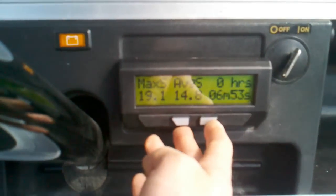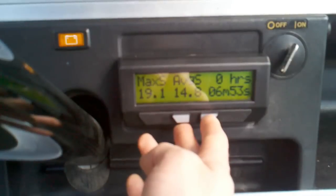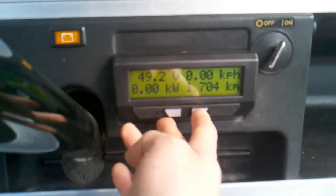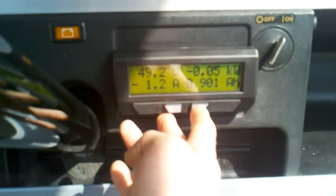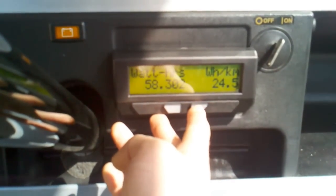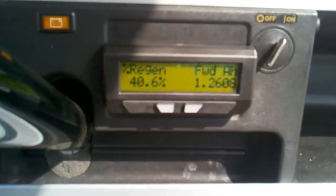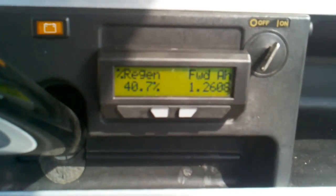Flipping through here, the drive took me about 6 minutes and 53 seconds. We have 1.7 kilometers right there, and you'll see we've already hit the 40% mark for that 1.7 kilometer trip.